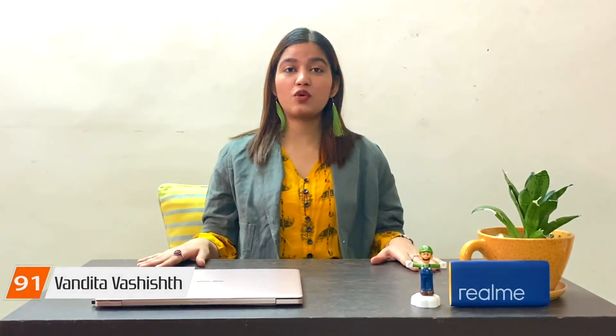Hi guys, my name is Vandita Vashisht and welcome back to 91mobiles. There are low budget segment phones, mid range segment phones and flagship segment phones. But if you get flagship segment phone specifications at a mid range or affordable price, that's a great combination. Today, the Realme X3 series has launched in India. The Realme X3 SuperZoom, which was already launched last month, has finally launched in India, and with it, the Realme X3 is also launched in India.